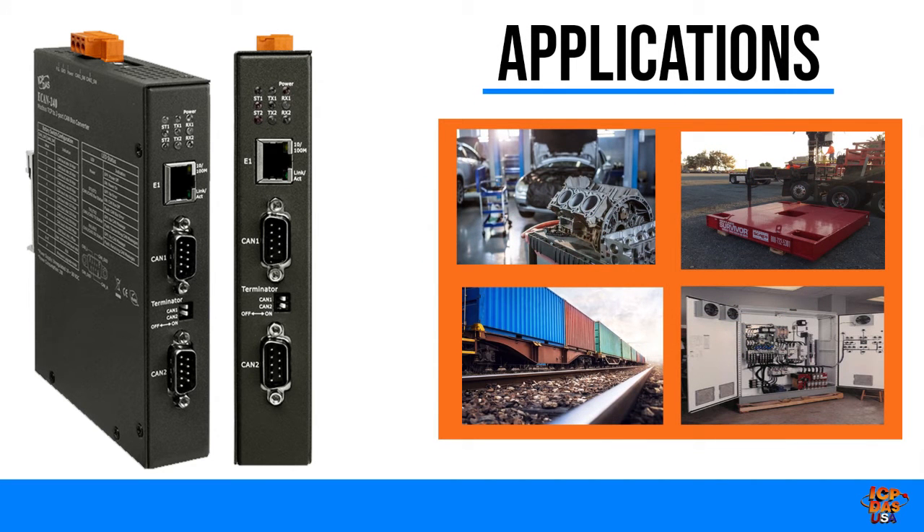Some typical applications include communication with automotive or railway equipment, industrial scales, and variable frequency drives. It can also be used to get sensor and equipment data back to remote systems and IoT applications.